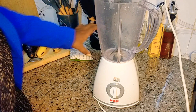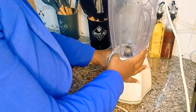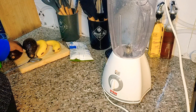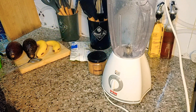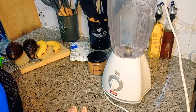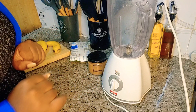Hi guys, today we are making a power up smoothie. I am going to use avocados, bananas, milk, cinnamon, sugar — you can substitute sugar with honey — and then I'm just going to add a bit of water.